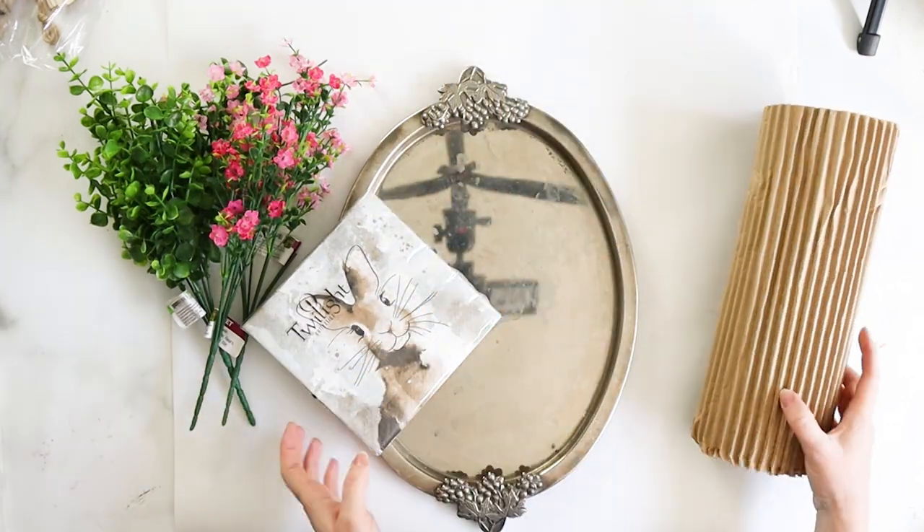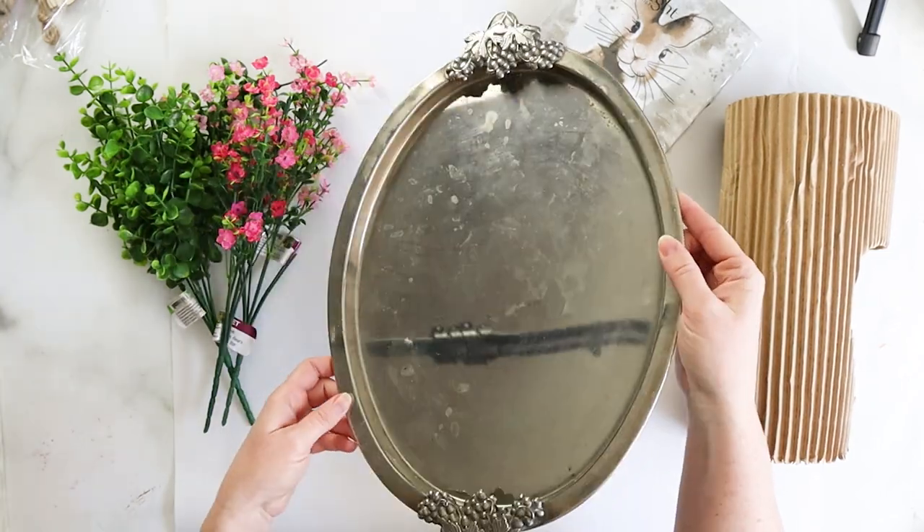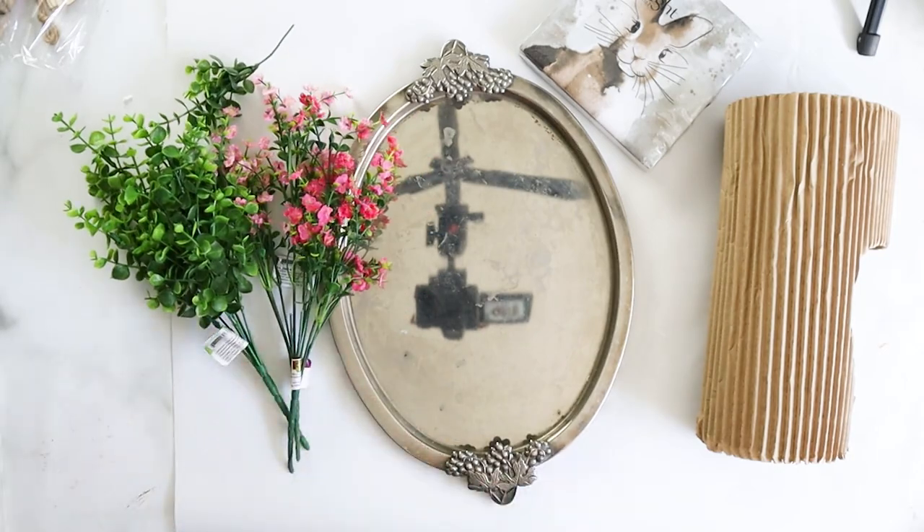They say that April showers bring May flowers, so let's make an adorable sign for spring with this sweet bunny and an umbrella to protect her from the elements.